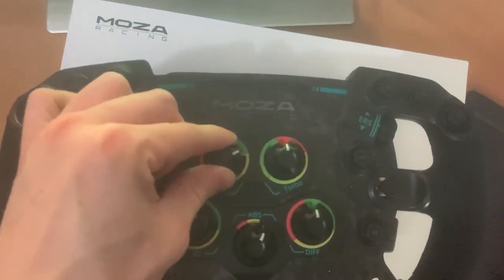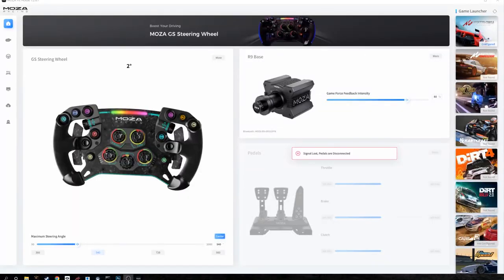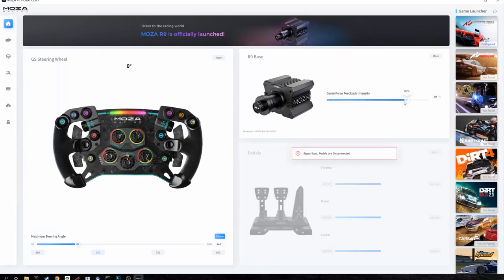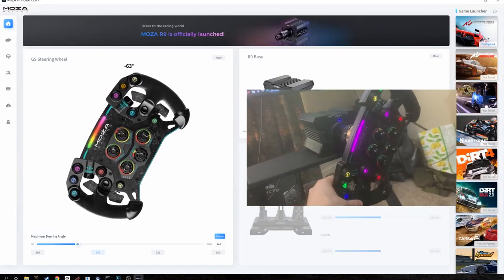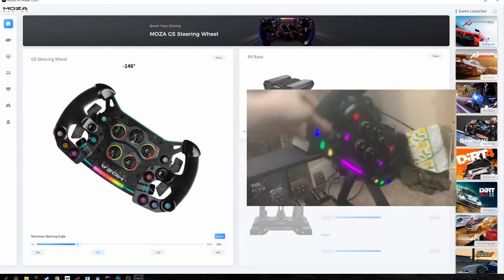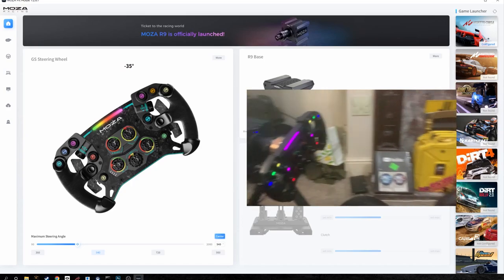There is a mobile app and a desktop app where you can customize and configure everything to do with the wheel and wheelbase — that's where all the magic happens. It's got a very nice landing screen showing basic settings such as the maximum steering angle and force feedback intensity. The picture of the wheel is a live visualization of the current angle, so if you move it, it moves on screen, letting you get it perfectly centered.